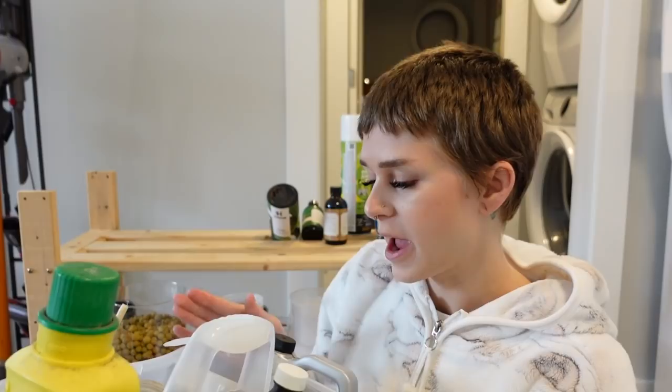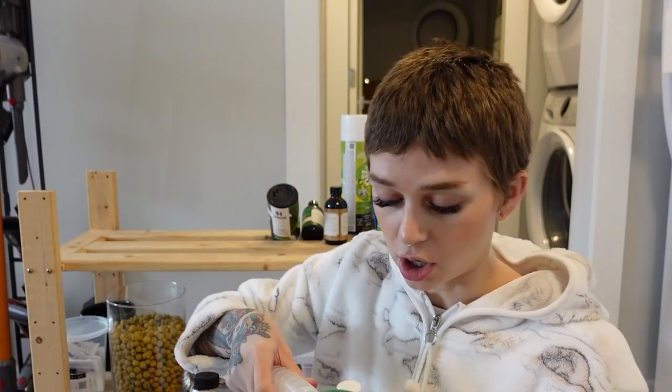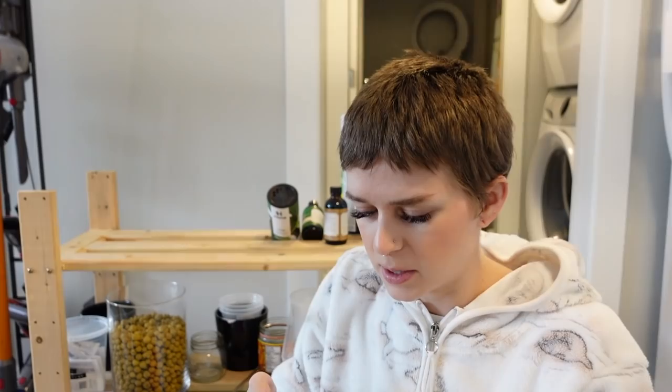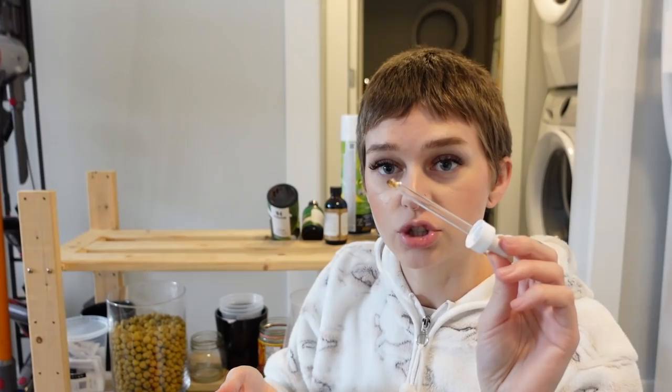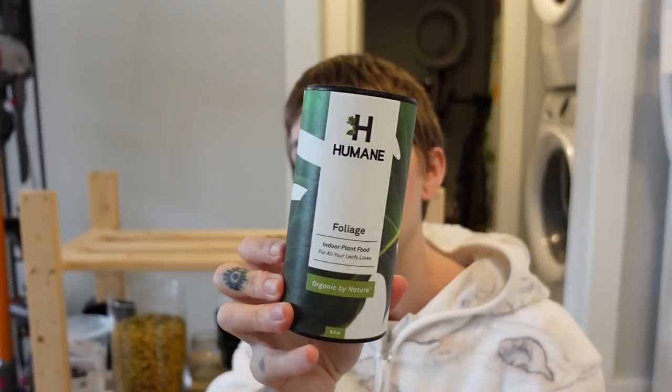I think I just got this at the dollar store and it's super handy for storing everything. I don't think I'm really going to be getting rid of anything in here — I pretty much use it all. It's just like fertilizer. The only thing I don't really use that's in here is this pH stuff, but maybe one day I'll check the pH of my water just for fun. And then other than that, I just have plant tape and my droppers and things like that.